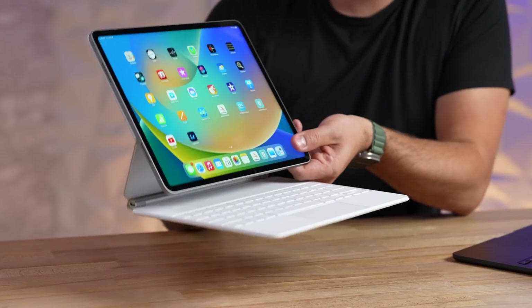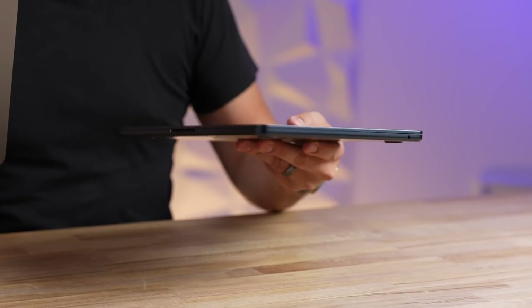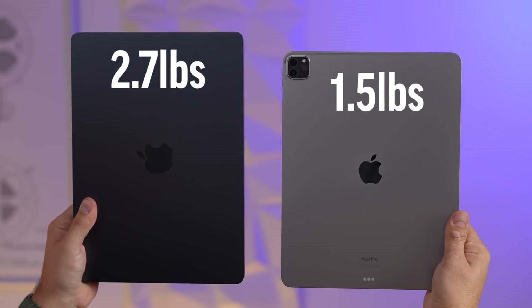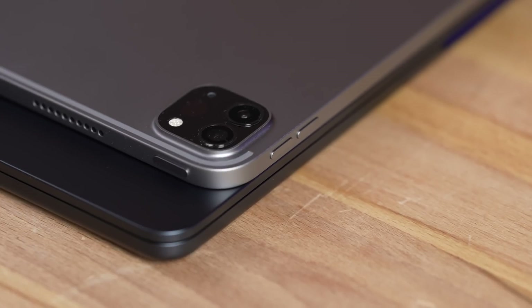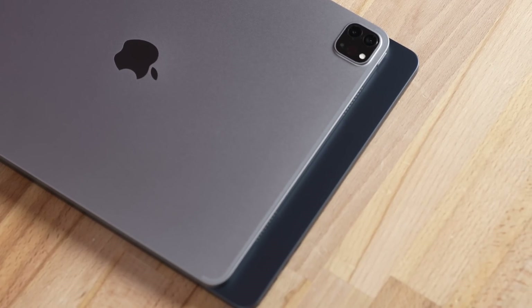I'm really curious about the performance of the M2 chip in an iPad. As you can see, I have it on the Magic Keyboard, but the beauty of the iPad is that you can take it off and have such a small and thin device that is really powerful. Compared to the M2 MacBook Air — which is also really nice and small and lightweight — it still does not compare to the dimensions and weight of this iPad. The 12.9-inch iPad is literally the same dimensions as the MacBook lid, but shorter.